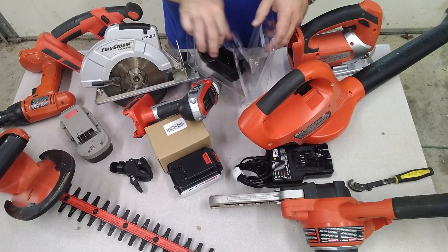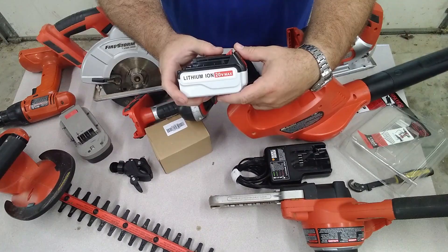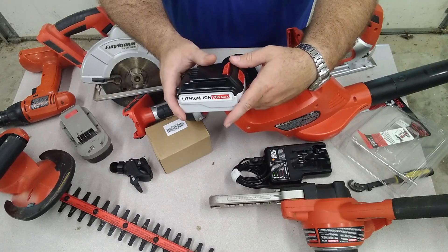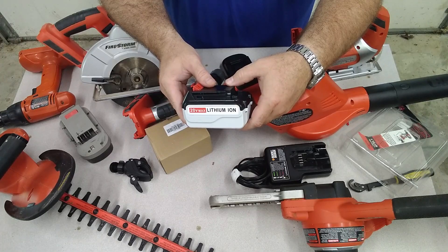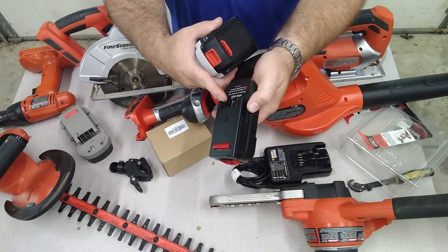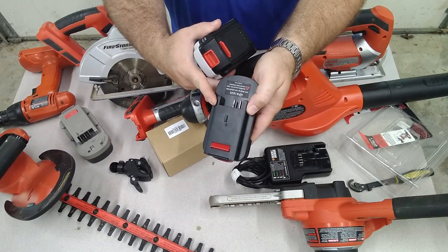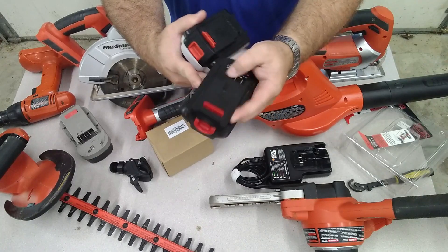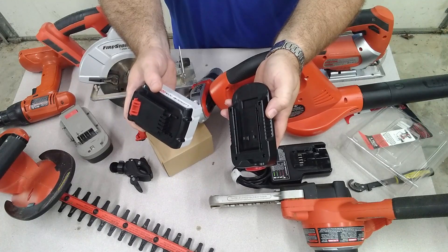I'll put a link in the description to this adapter. It comes in a blister pack, and I've already tried this out and it works really well. I also picked up these generic, supposedly 4 amp-hour batteries — I'll put a link to those in the description too. I chose this particular one because I read through the comments and somebody said they had tested the capacity at 3.7 amp-hours, which is pretty close to 4. The top of the adapter is made kind of like your battery packs from the Black and Decker 18-volt single source battery packs, and on the bottom it's got a slide-in adapter for 20-volt max lithium-ion batteries.